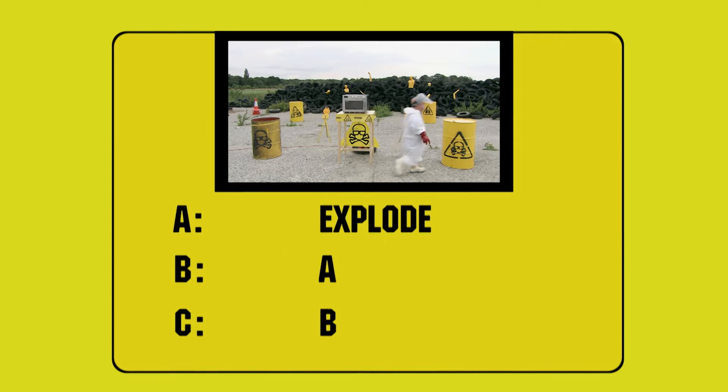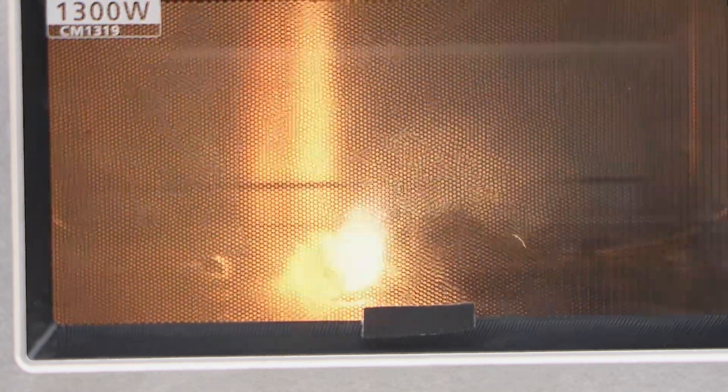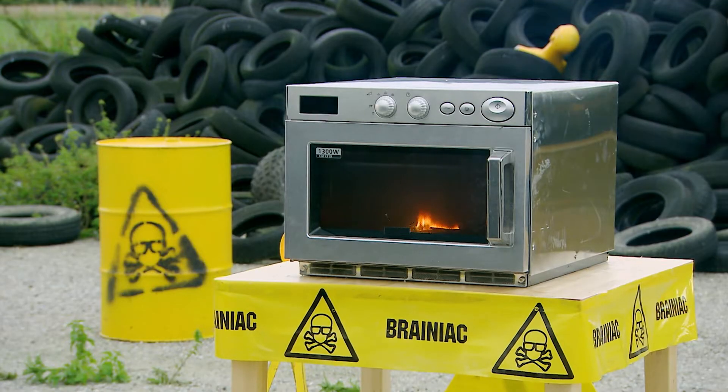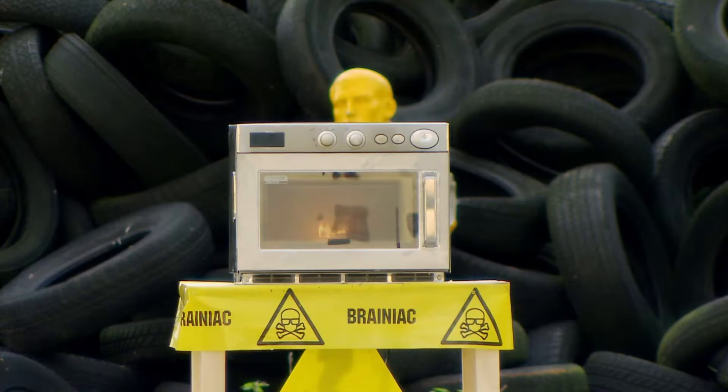The answer is A — they'd explode. The microwaves cause the iron filings in the coating to spark, igniting the sparklers which begin to burn at 1200 degrees centigrade. As more and more sparklers are lit, combustion inside the microwave increases until the sparklers are turned into bangers.